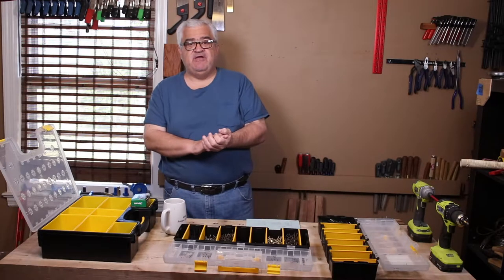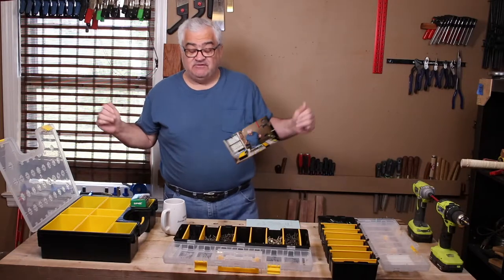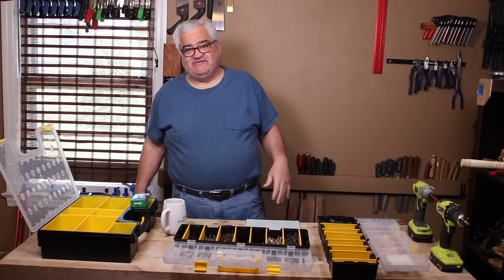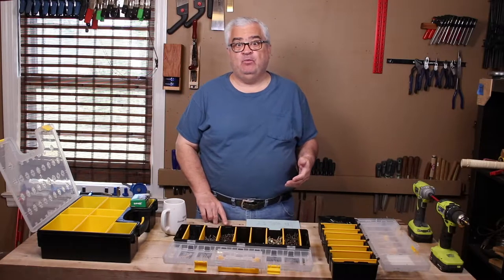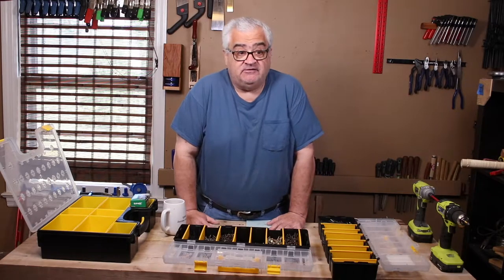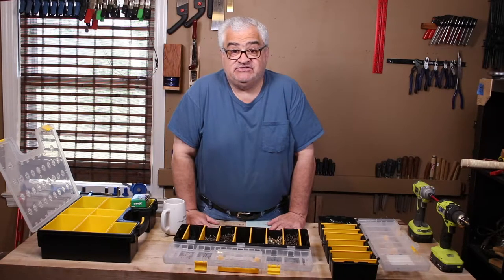Hey everybody, welcome back to the shop. Today I got a screwy video for you — no other way to put it. Let's get into it. Alright guys, in this video — sorry about the pun — it's a screwy video because we're going to be talking about woodworking screws. And the very first thing I want to talk about is: should you be using screws in woodworking?